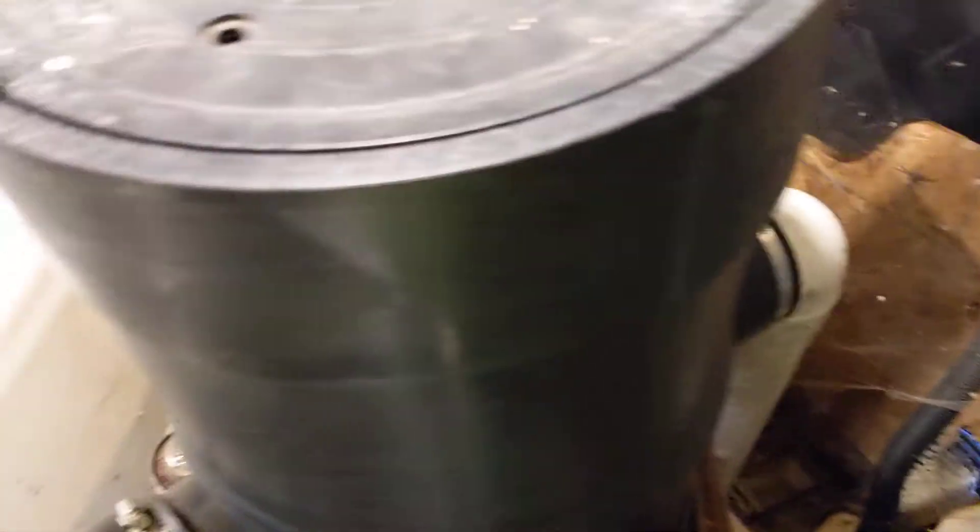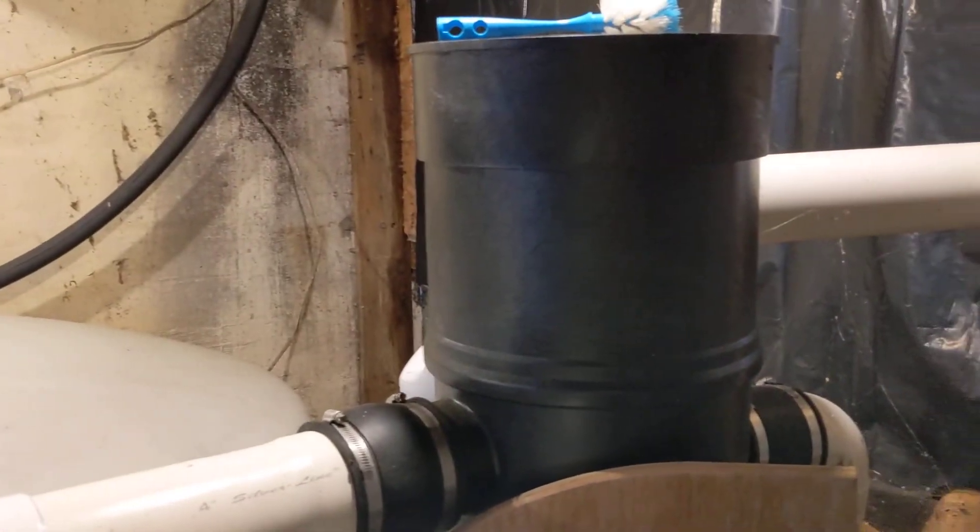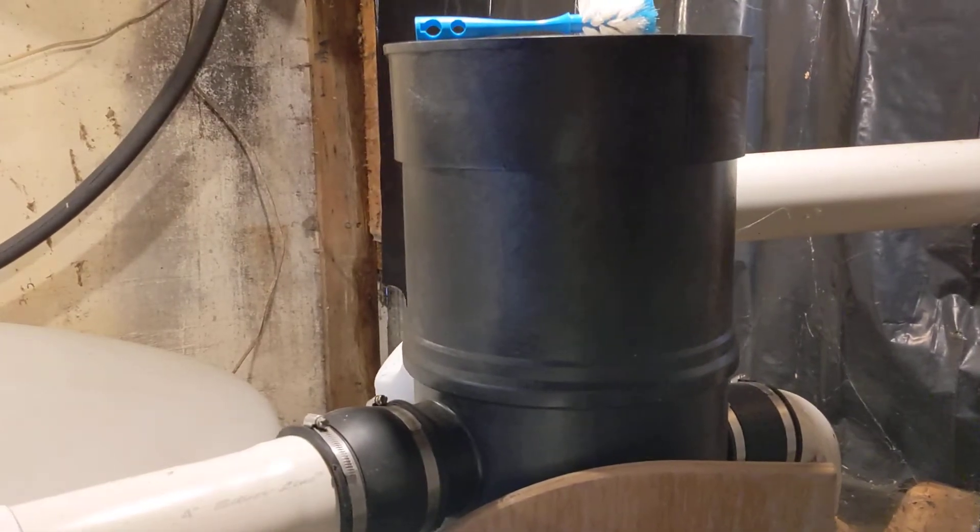It is an amazing filter. It costs about $500. We got it from Rain Brothers, so big shout out to them. They were very helpful. It's really a good system.